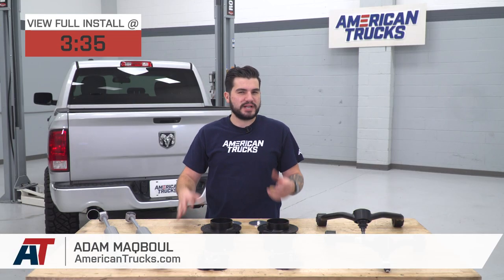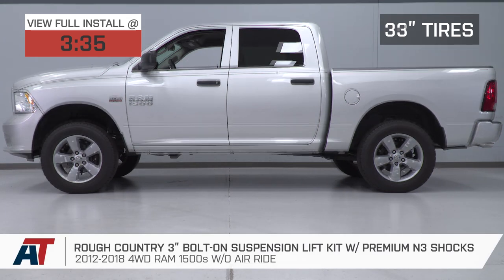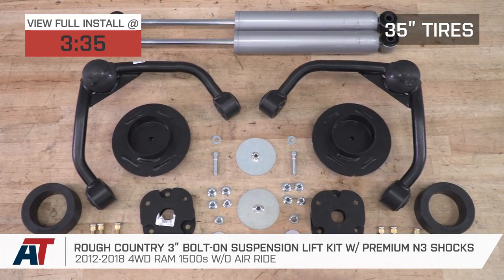Hey guys, Adam here with americantrucks.com, and today we're taking a closer look at and installing the Rough Country 3-inch bolt-on suspension lift kit with premium N3 shocks, available for 12 to 18 four-wheel drive Ram 1500s without air ride.